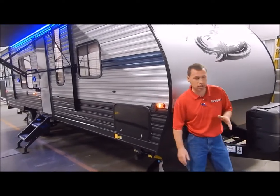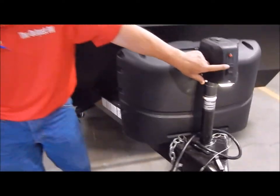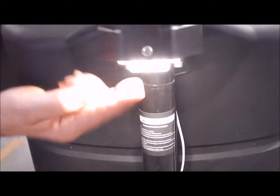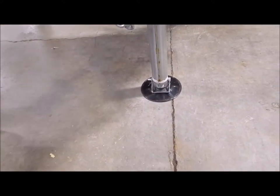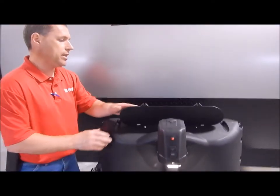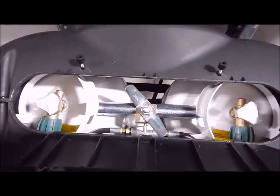This will have your power awning, power stabilizer jacks, and power tongue jack. Starting up front with your power tongue jack, you have your extend/retract switch here and a light switch at the top — the light is on the bottom shining down where you're actually hooking up. It does have an adjustable foot pad at the bottom. Behind the tongue jack is a dual 20-pound LP tank with a hard case cover and easy access lid so you can get right into the valve on your tank.